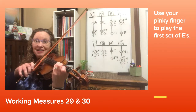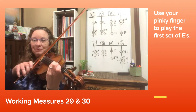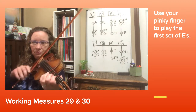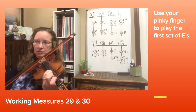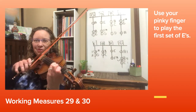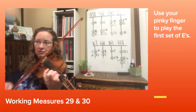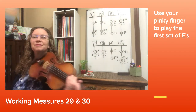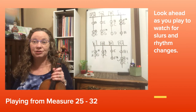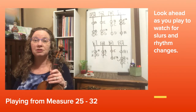Here we go at 29 together. Set up your pinky — bring your elbow towards your belly button to help your pinky reach that note better: 3, 4. Let's do that one more time at 29 — pinky, 3, 4 — C natural. Now let's play from 25 to 32. Your pinky might be a little tired since we're using it so much, but it's a really good way to push your skills.